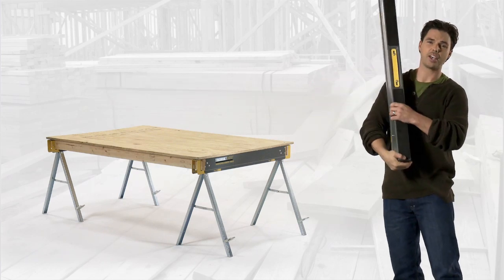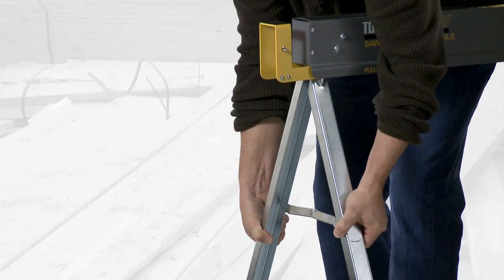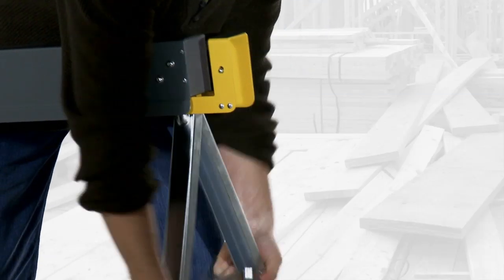From its compact design, it sets up in four quick steps: one, two, three, and four.